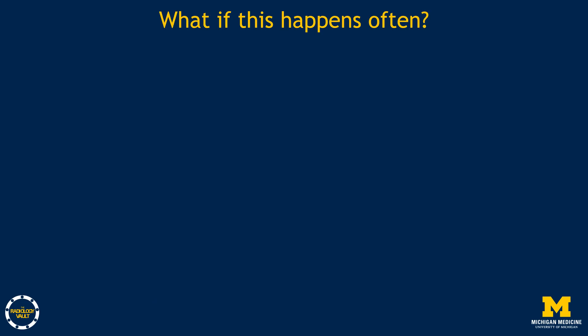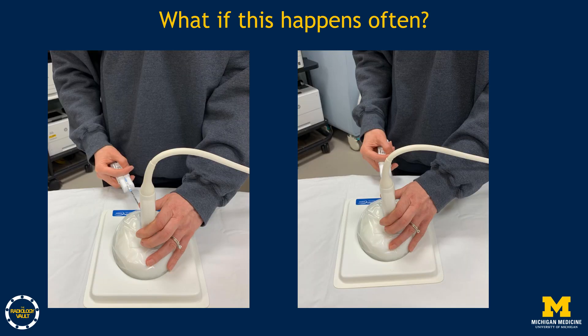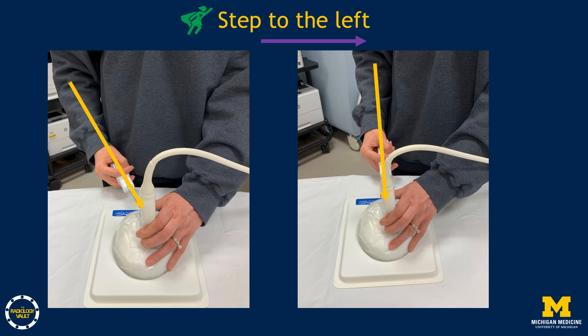If this misalignment happens often, note that right-handed operators tend to hold the needle tip to the left with the back end to the right. Standing directly in front of the biopsy puts your arm at an angle. Simply taking a step to the left can straighten your arm and give you a straight, lined-up approach underneath the transducer every time — a very easy fix to a common problem.